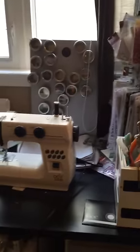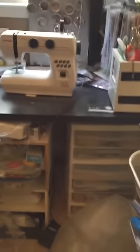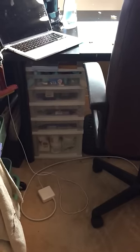As you move on, you can see I have this extra table here. I have my old Cricut machine and a sewing machine. I have some more storage units for other things at the bottom, some paper, and also underneath my desk a storage unit with more mixed media and things like that.